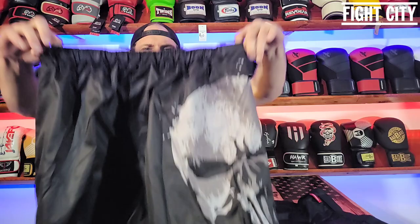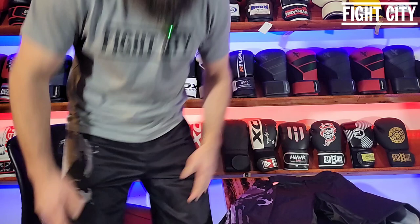Welcome to Fight City Gym Talk. You are here with Eric Walling, and today I'm going to go over Hayabusa Fight Shorts — they're MMA shorts. They call them the Hexagon Fight Short, and that's this guy right here. It's also very comparable to the Marvel Hayabusa Fight Short, which is my favorite fight short. It's the one I happen to be wearing, and I really like them.